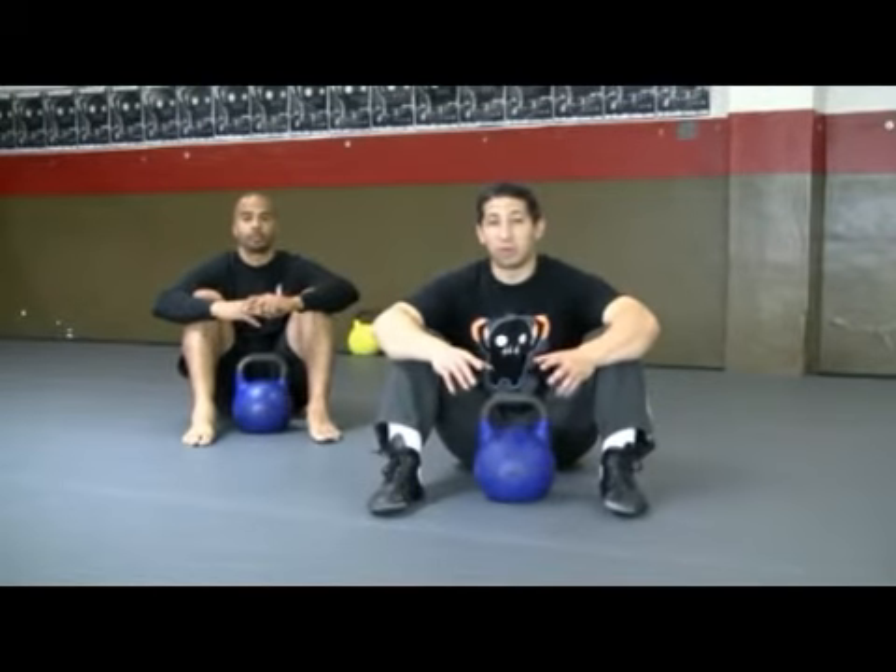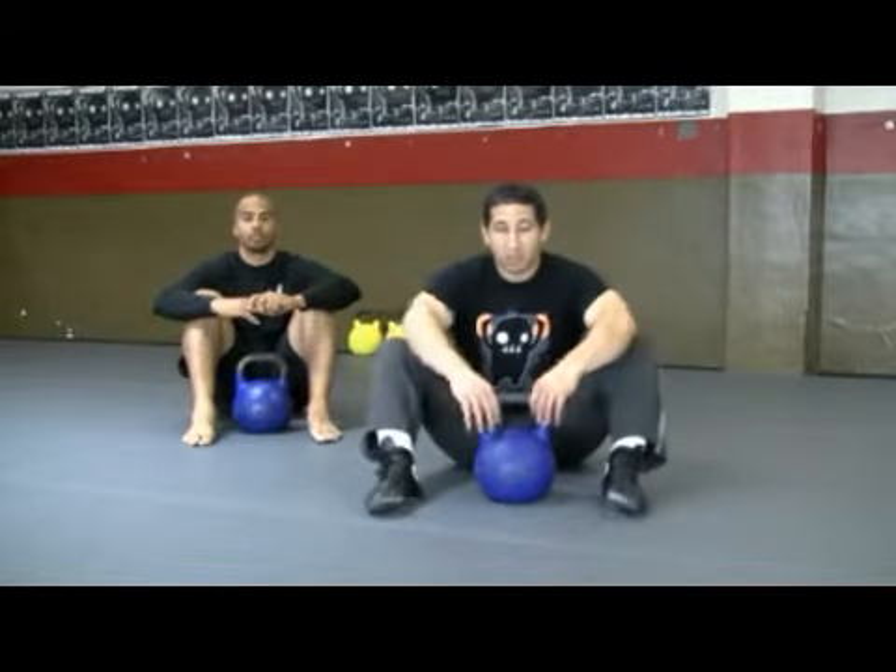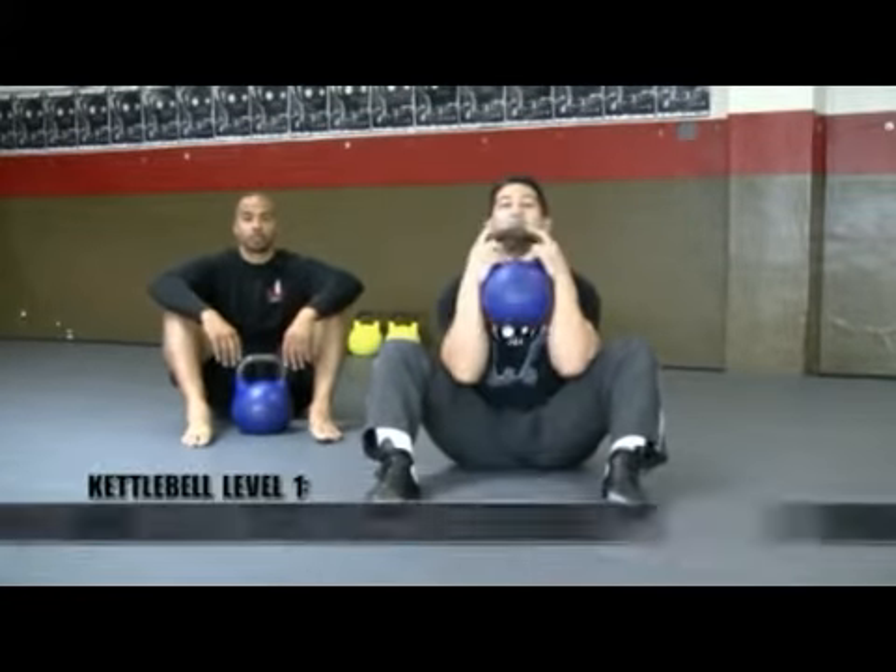Now that we have gone through the body weight pre-test, we're going to go ahead and get to play with some weight. We're going to start with the single kettlebell in our shin box switch with extension.